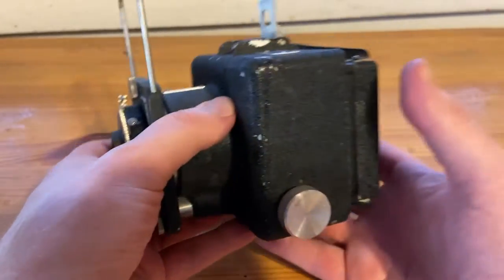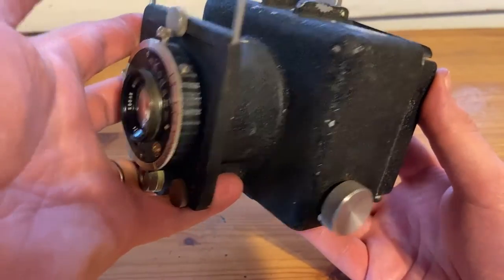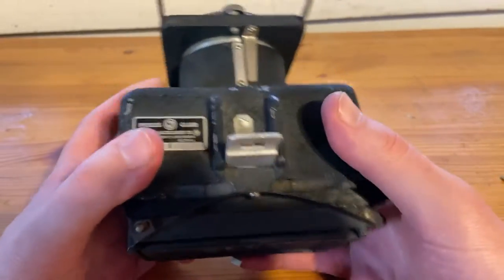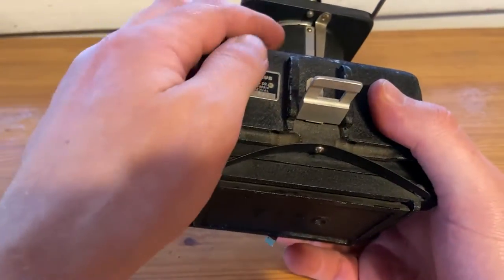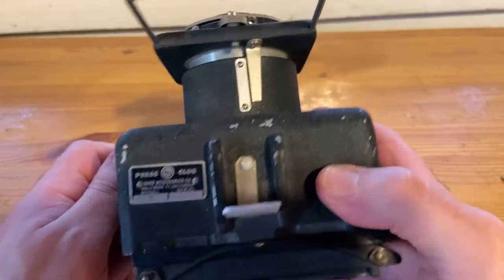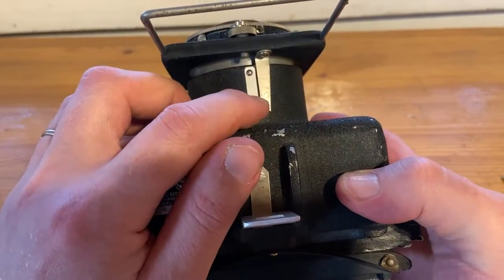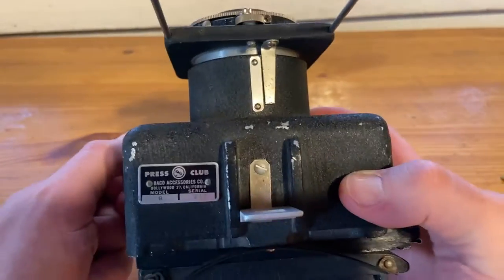I actually bought this when I was living in the US some years ago. It's been in a package ever since, since I haven't gotten myself a good workshop to put everything on shelves. It doesn't really have that focus scale. Maybe something was meant to be put there — this part seems quite crudely made, maybe not original.